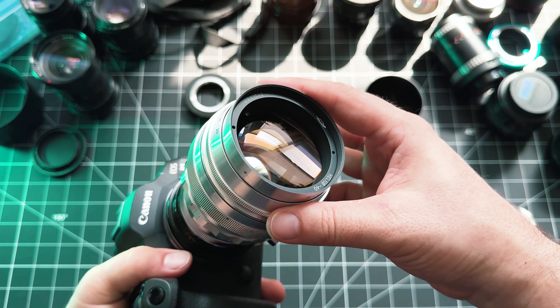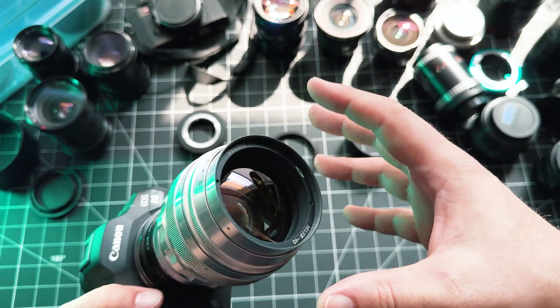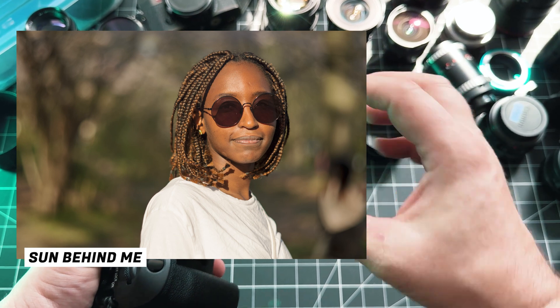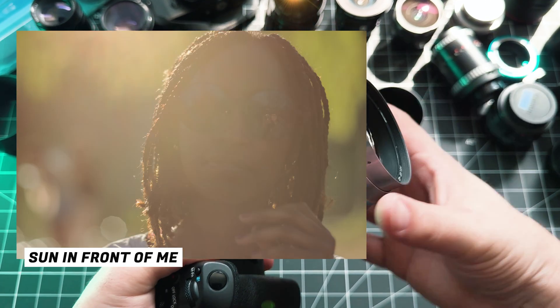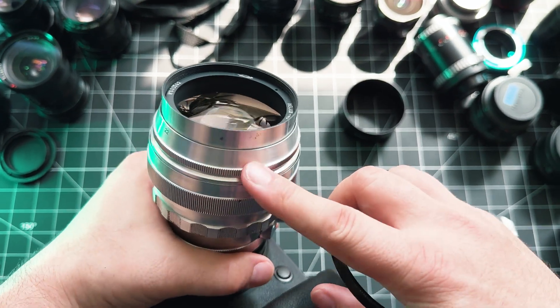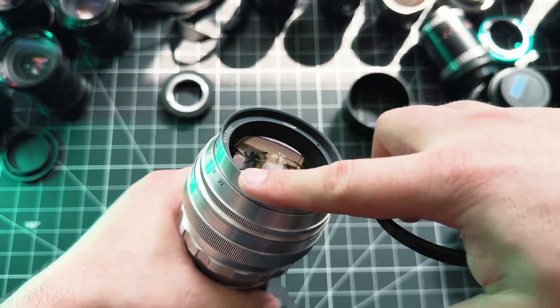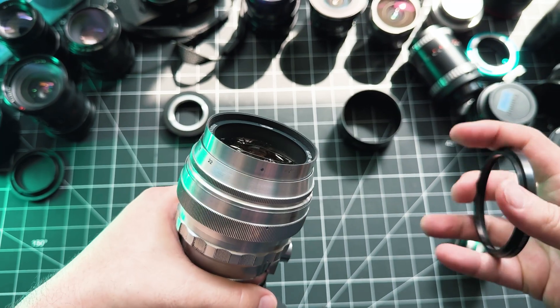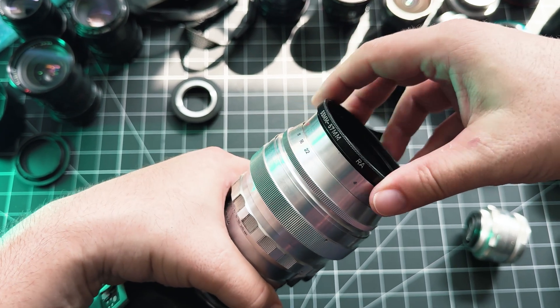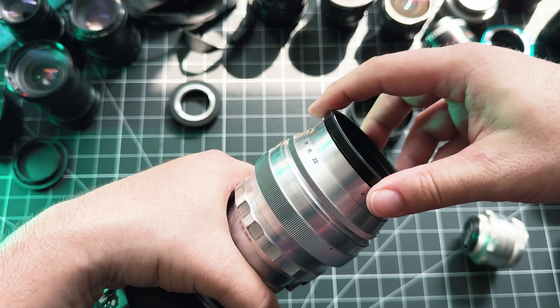Here's a bonus tip for those shooting with the Helios 40 or any of these old M39 lenses: the coatings on these lenses are terrible. If there's any kind of bright light source shooting towards the lens it creates low contrast, ghosting, flaring — all sorts of stuff. I highly recommend picking up a lens hood adapter.